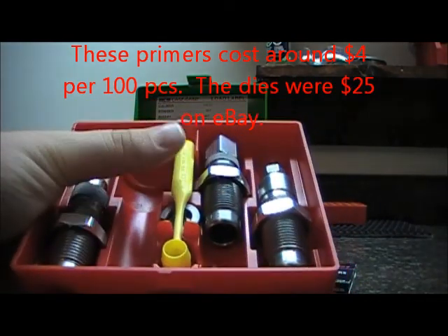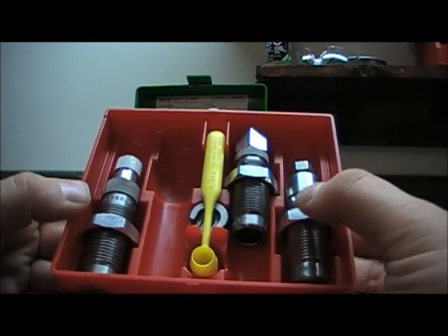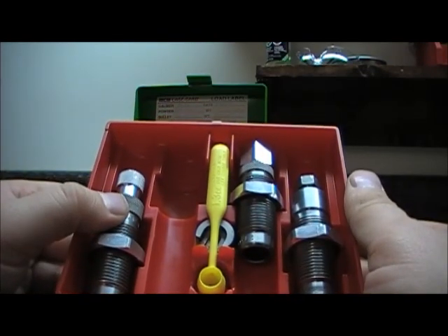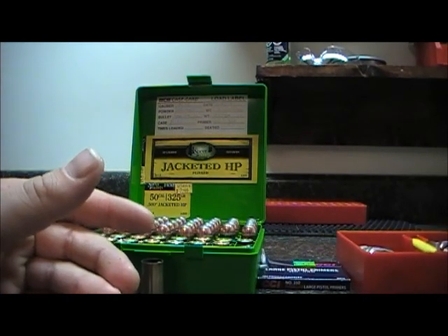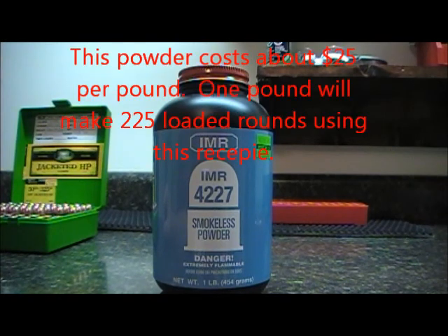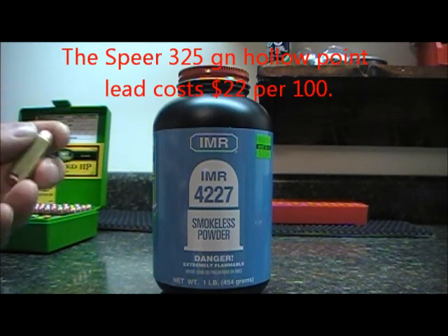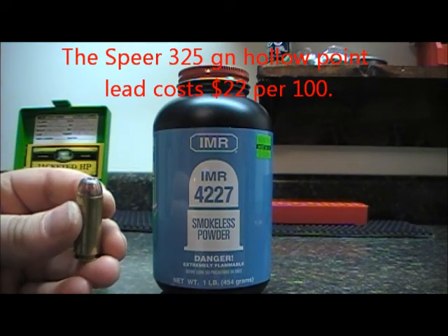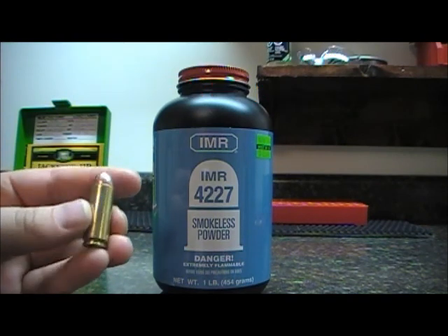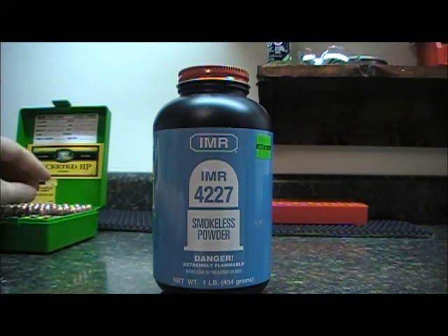This is a Lee set — a deprime and resize die, the powder-through expander die, and the bullet seat and crimp die. For powder we're going to be using IMR4227. The recipe I use calls for 31 grains, which is actually a max load. I load a 325 grain Speer jacketed hollow point on top of my hand loads. It's a heavier load but I get pretty good performance and really good accuracy out of my Desert Eagle. I've got a red dot on it and it holds zero nicely.